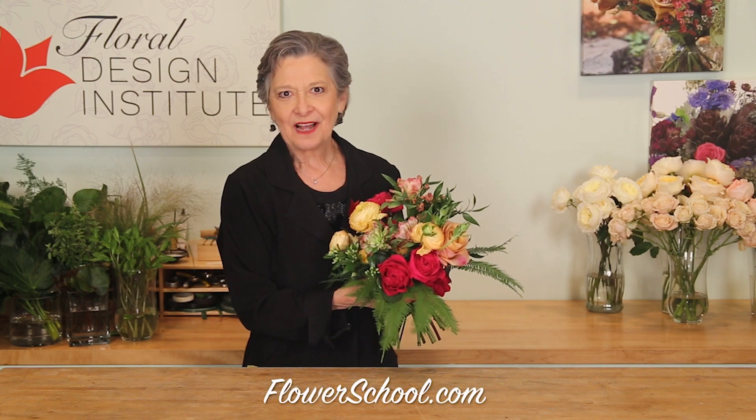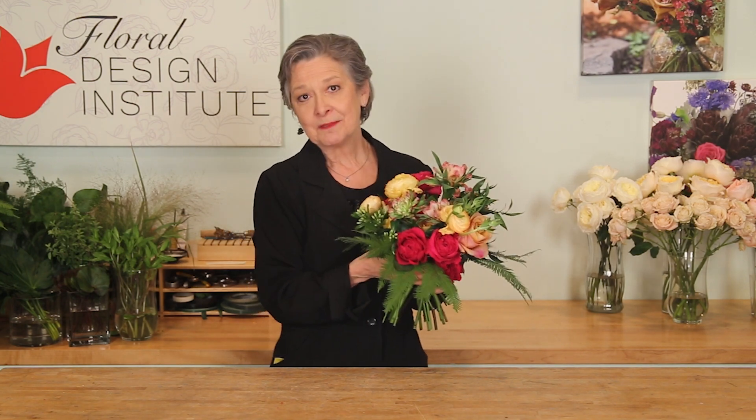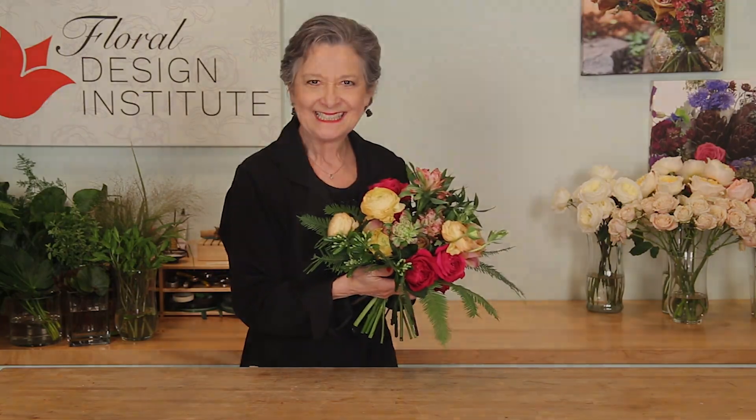So many fabulous flowers and so many colors — the wedding season is exploding and a colorful wedding bouquet is on trend. Let me show you how this one is done.